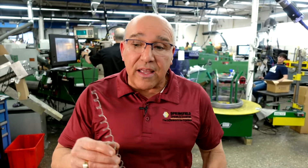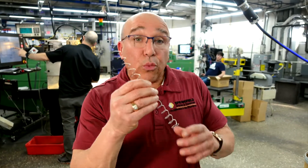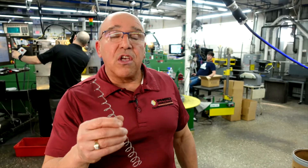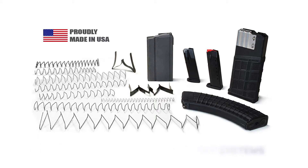The spring is the engine to the magazine. If this magazine does not discharge the rounds into the firearm, then the firearm is rendered useless. So really, it's an engine. What we call these is engineered ammunition delivery systems. They have to work the same all the time.